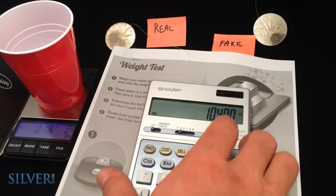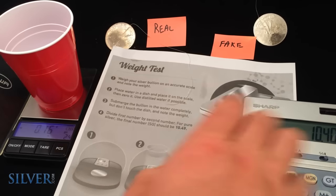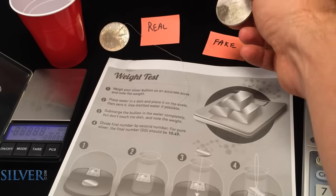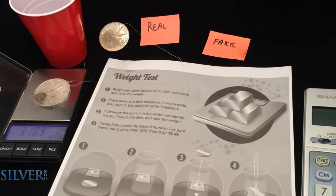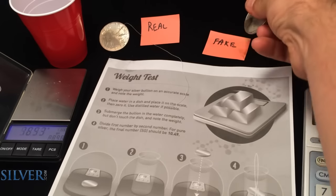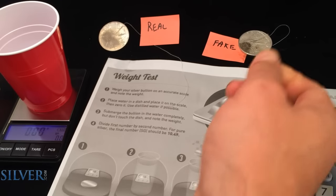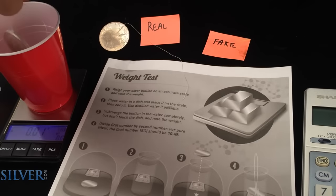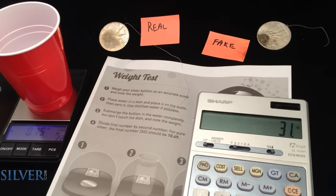Silver's specific gravity is 10.49. Gold's specific gravity is 19.32.